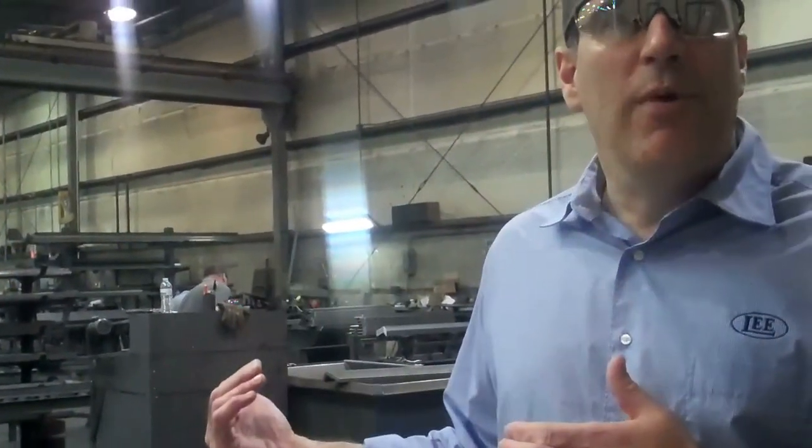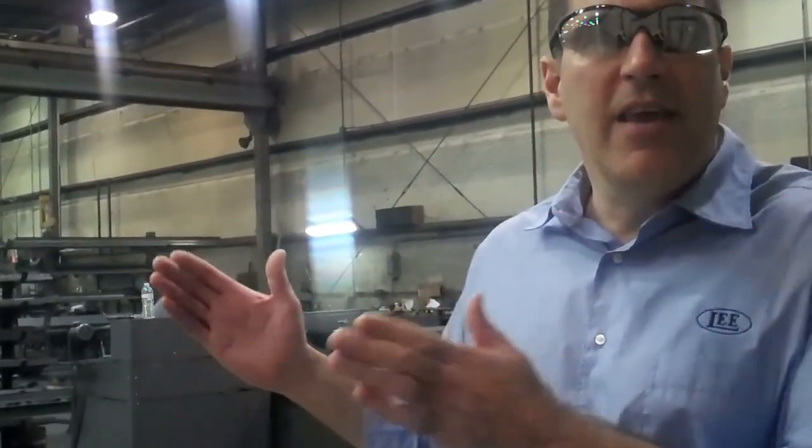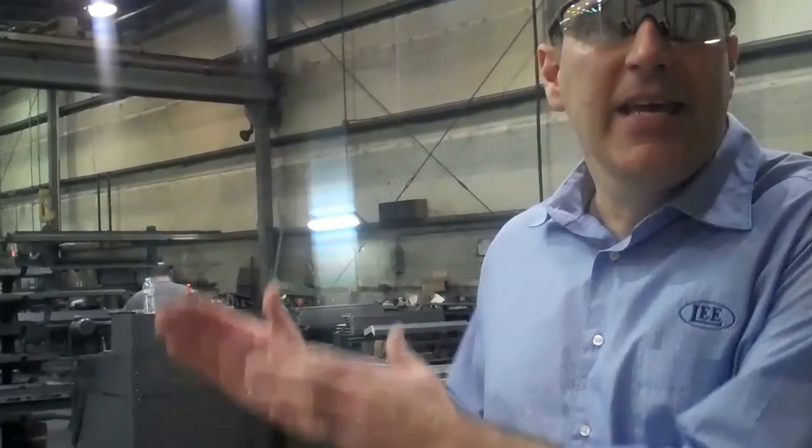This is our actual shop where we build all our equipment. It's a great opportunity to come see the shop and walk through it and see how we build a door from beginning to end.